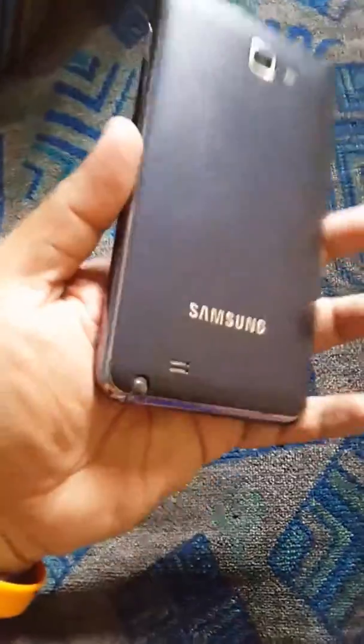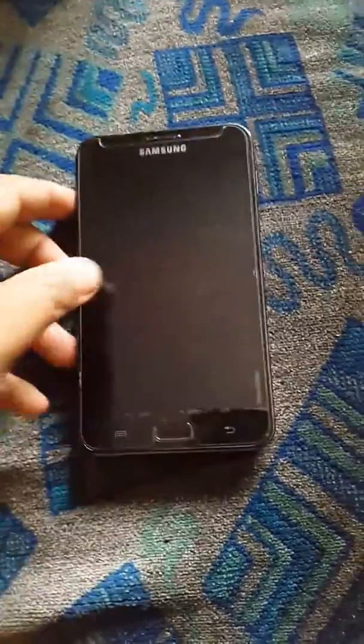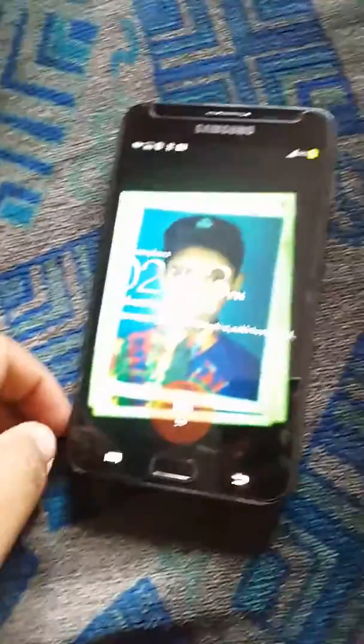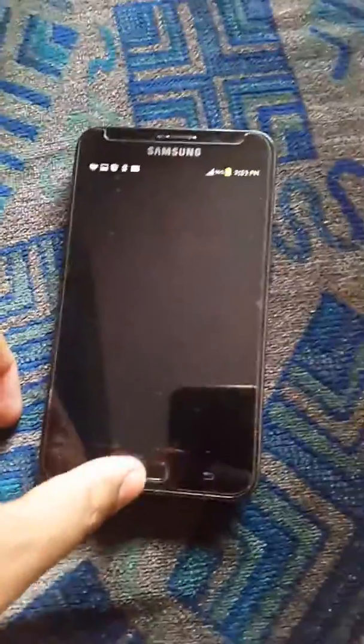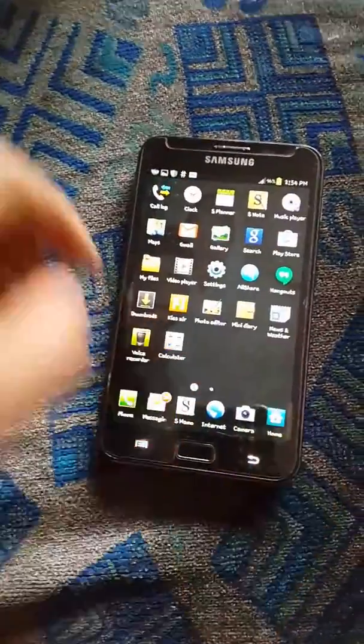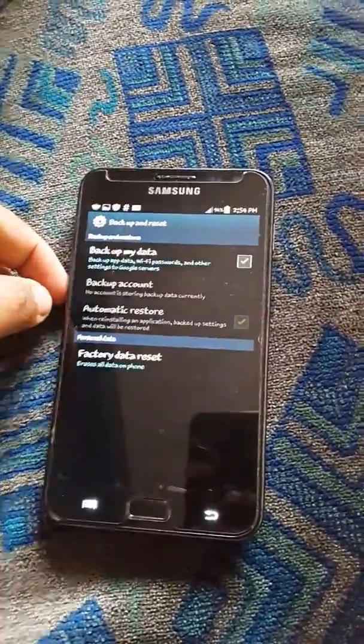Hi there, this is Emil. I'm talking about this Samsung Note 1 — I'm gonna make it factory reset. So let's see how it works. First of all, I'm going to unlock the screen. Now I'm gonna choose the Settings. There you go, looking for the reset option — back on reset. I don't need any backup because I'm gonna make